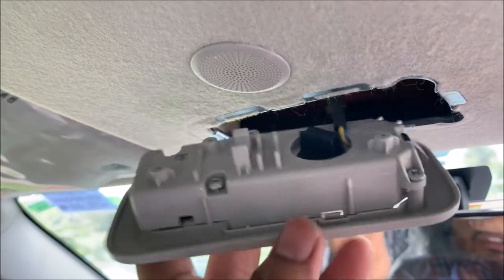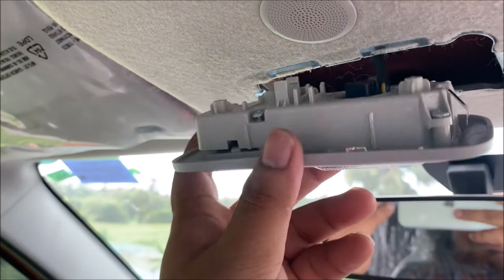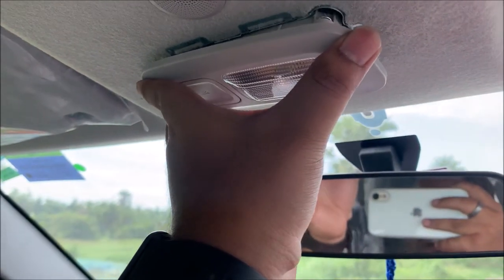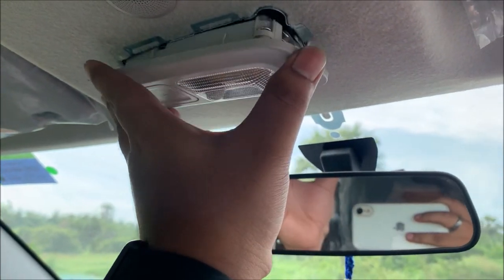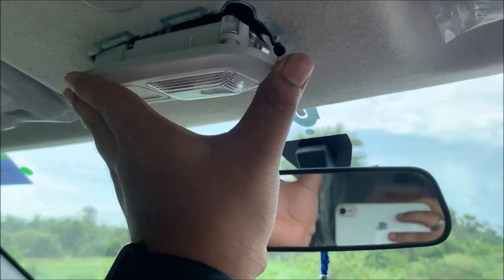That pilot lamp replacement may be a warranty issue. If your car has any problems afterwards, please change it back before going to the service center. But this light is not that much brighter.